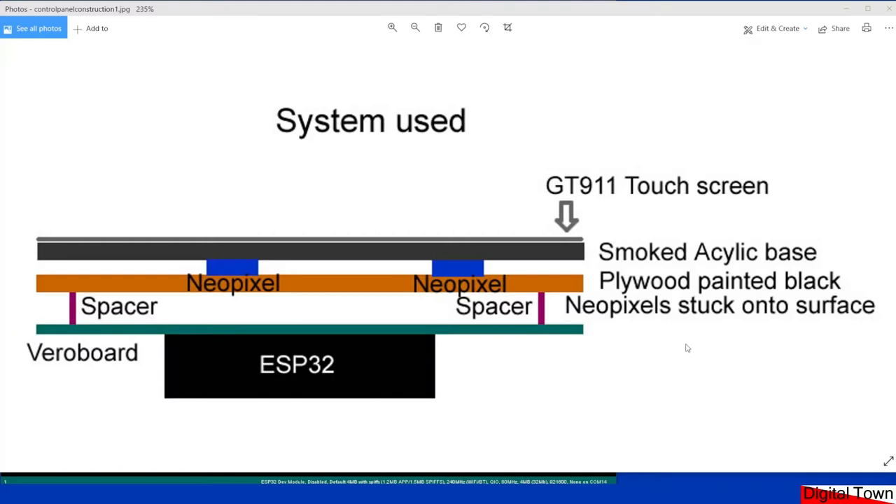Let's have a look at the construction system. The top layer is a GT911 touchscreen. On mine I've made a little plastic card fascia that goes over it. These GT911 touchscreens sometimes come with self-adhesive tape, but as I found, if you ever want to lift it to change the track plan it's a real pain. You can actually put the tape for the track plan on top of the touchscreen if you want — it doesn't seem to cause any problems.